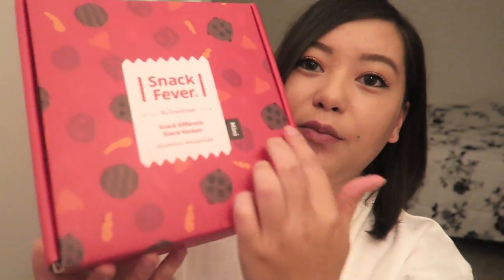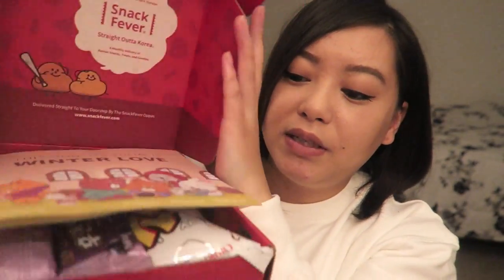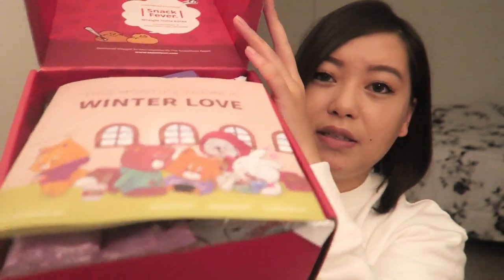Just a reminder, I do have the mini box so it's much smaller than the original and premium box. It comes in a red box with snacks printed all over it and their social media and hashtags on the sides. Let's just get right into it — it looks loaded this month. It'll always have a little booklet that shows everything that's in their monthly boxes.